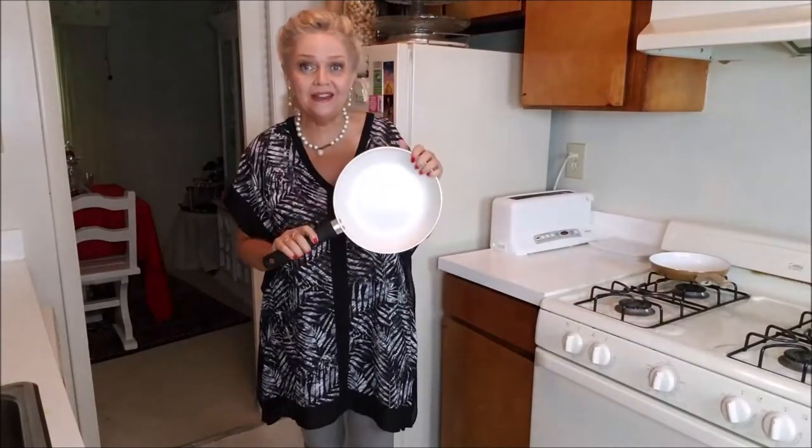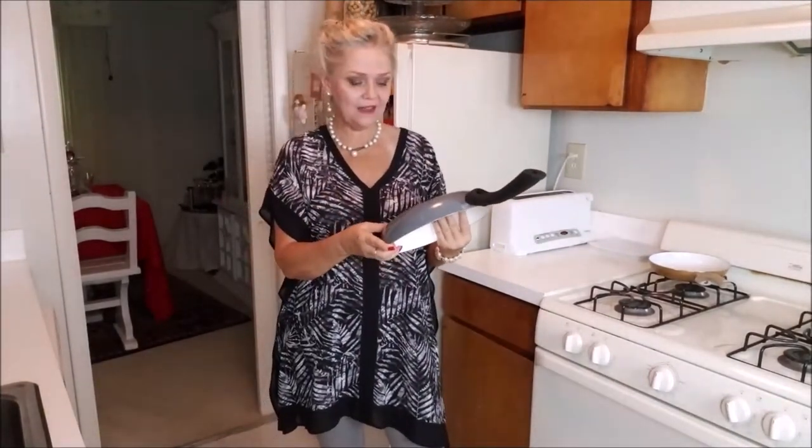Hello, this is Clarice Mastos de Brasília One and today I'm doing a review on ceramic fry pans. I got this one — actually it was a gift on my birthday last year — and this brand is Healthy Living by Select Home.